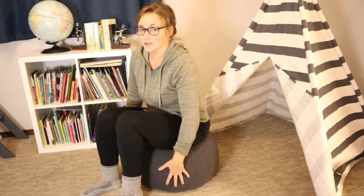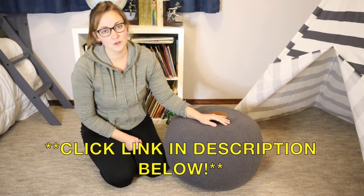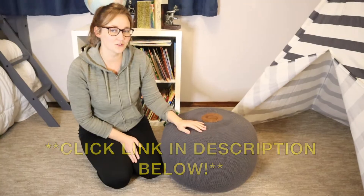Overall, highly recommend — I'm really happy with this. We've gotten a lot of use out of it over the holidays and it's held up really well, and as you can see, as an ottoman it would be perfect as well. I'm going to go ahead and put a link in the description down below. I definitely recommend this for both decor and practical use, so go check it out.